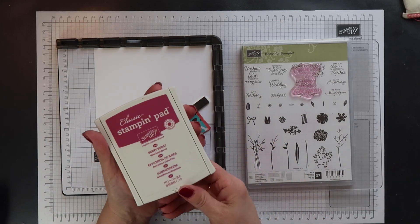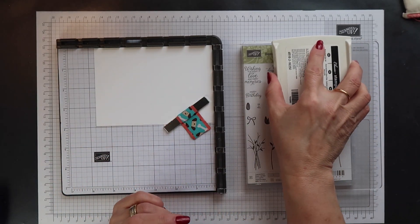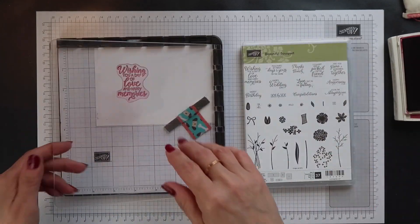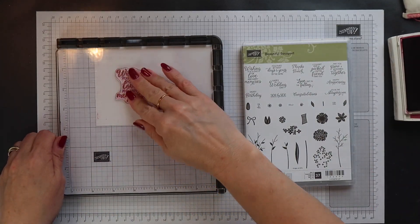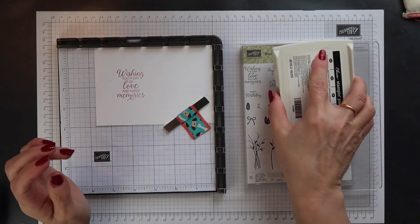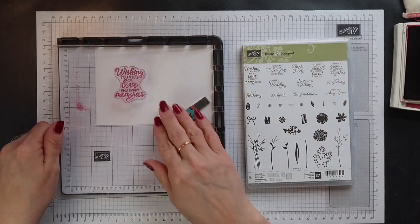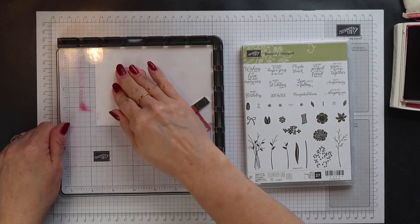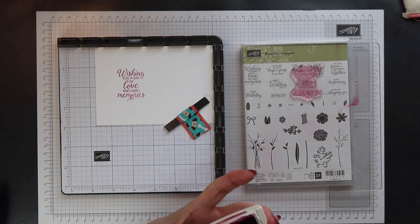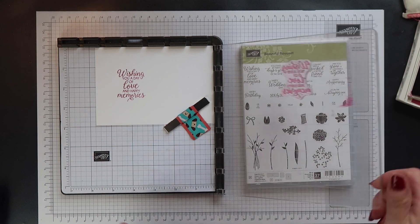I'm going to use Berry Burst ink first, so I'm going to ink up my stamp and then stamp it down. Now I didn't get a very good impression so I'm going to go again — this is the beauty of the Stamper Artist. You can stamp and over stamp as many times as you need to. As long as you don't move your paper, you'll stamp in exactly the same place each time.